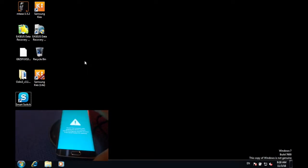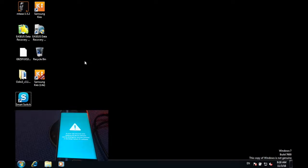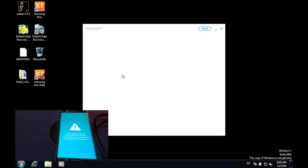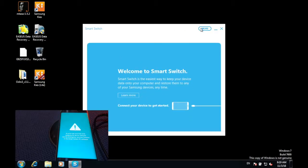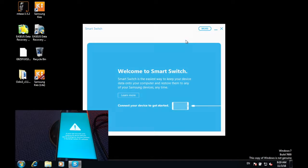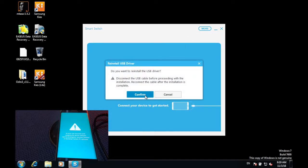First, what you need to have is a computer. Then what you have to do is download this file, which is going to be in the description. Once you have downloaded the file, make sure to double-click on it, then press on 'More' and press 'Reinstall Device Driver', then press 'Confirm'.